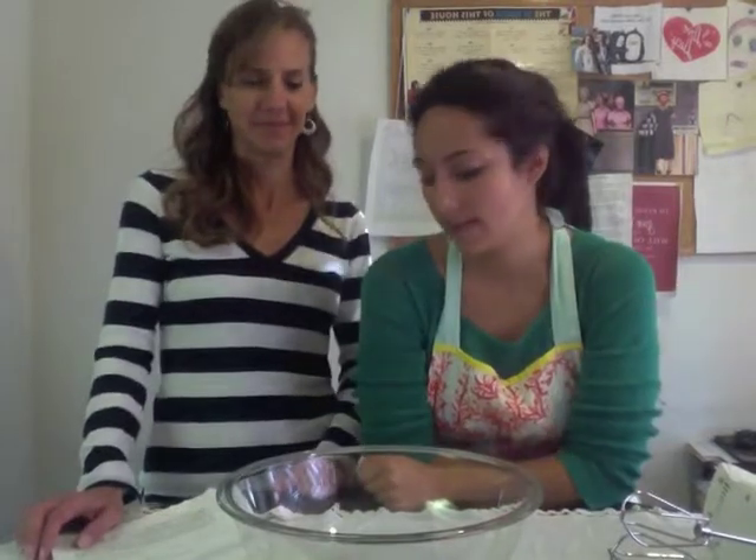Hi guys! I am back here with my mom. If you've given any thought to this, you'll know that we're in the same clothes — so it's not like we took a long break — but chances are these videos aren't going back-to-back, so let's pretend it's a new day!